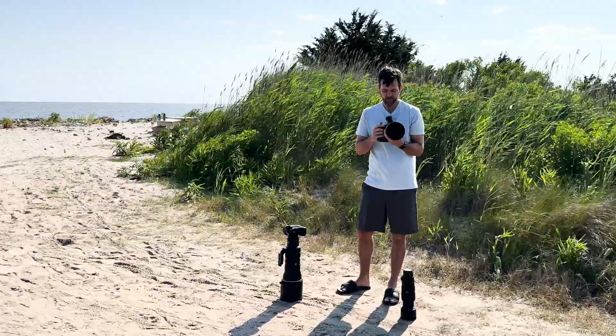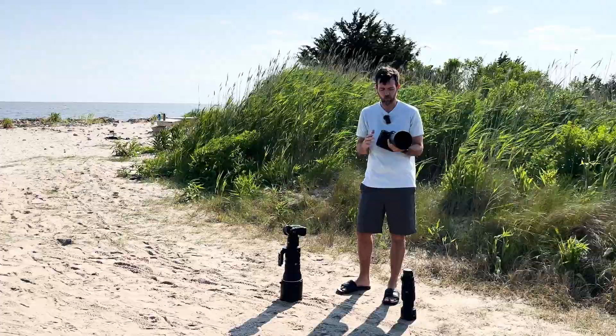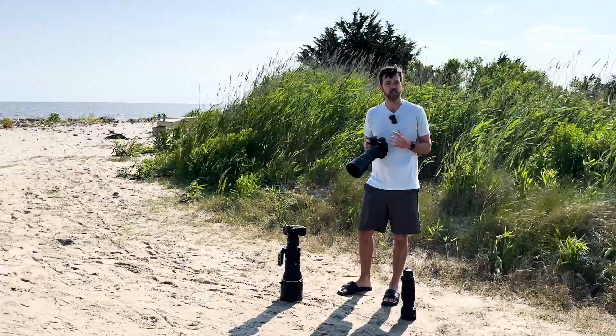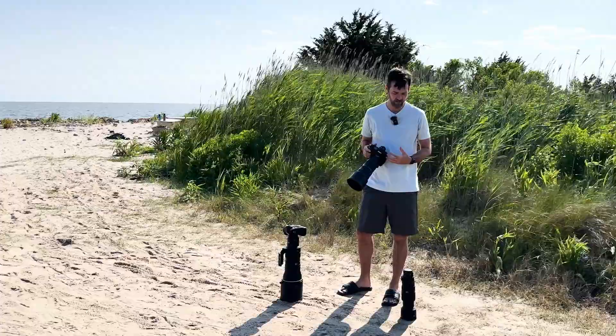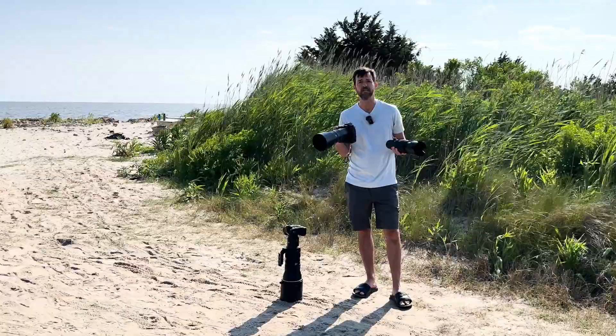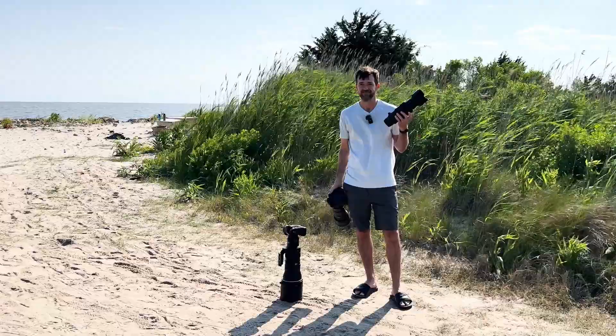If you hold it by the center it just balances so well. The lovely thing about a prime is you don't have to worry about zooming at all — this is your setup, you're ready to go. In practice, this f4.5 lens just feels like it lets a little bit more light into the sensor than the f5.6 that the zoom lens allows at 400 millimeter. Prime lenses just tend to seem a little bit snappier.